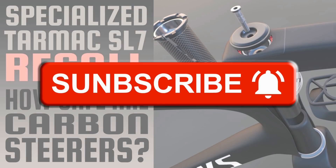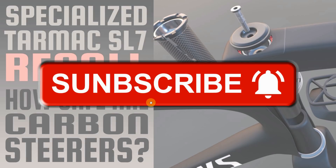If you haven't already, please subscribe to the channel and share it with your mates — that'd be much appreciated.